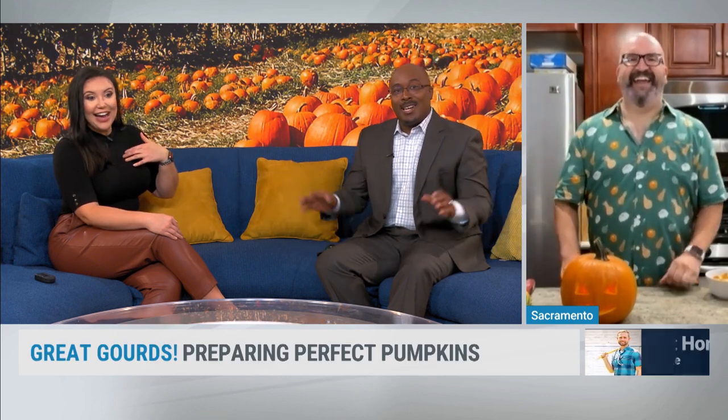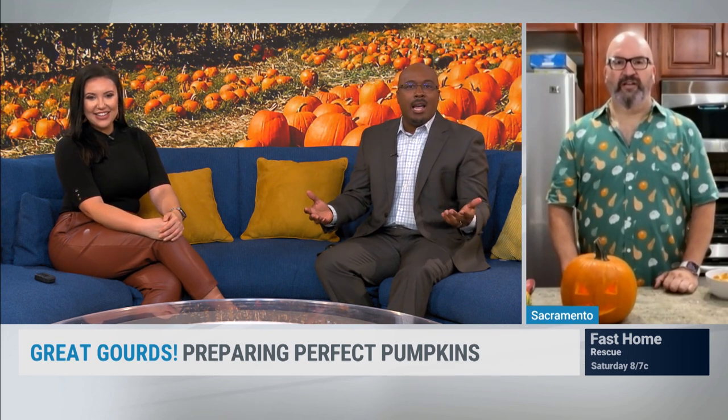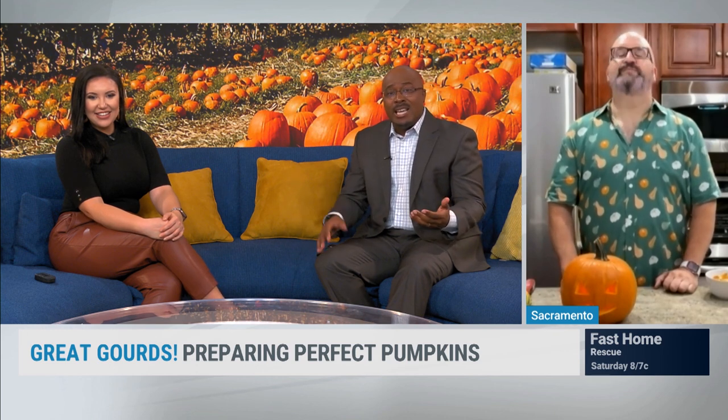My pumpkin's already dead, so the question many folks have is how do you make it last? Procrastination is actually one of the best things when it comes to jack-o'-lanterns — wait until the last minute to carve it and it will obviously last longer. What I like to do is spray the pumpkin after carving with one part vinegar, one part water, then wipe it down and dry it.